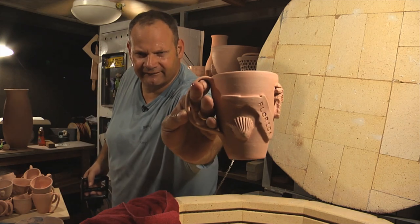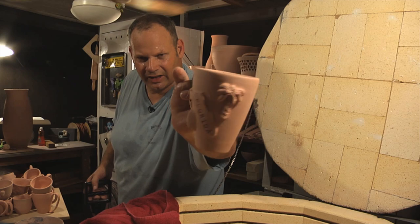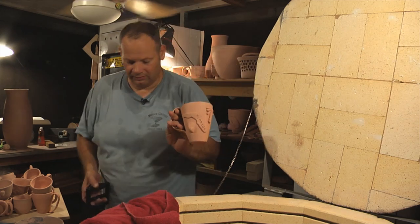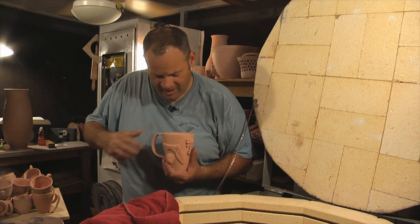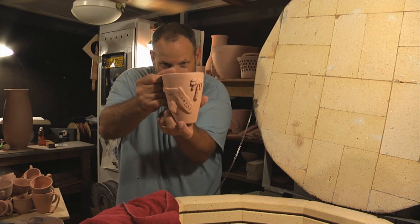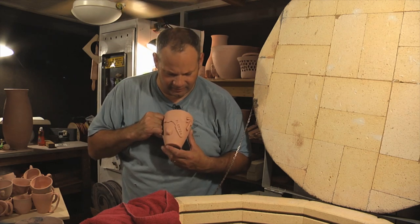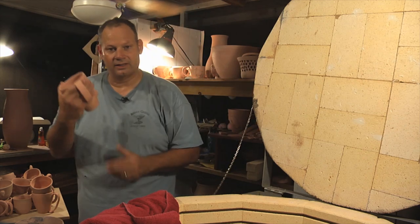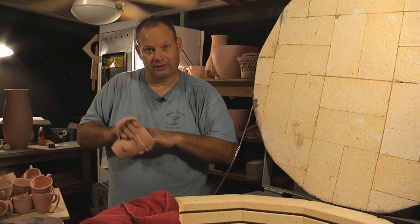This is it right here. Look at that — Florida with the seashell and the tree. Because that's what you think of when you think of Florida. Right there. You can do this with it too, so it's kind of a nice fit. I have to do some more of these. But you have to like a lot of coffee — and I do.